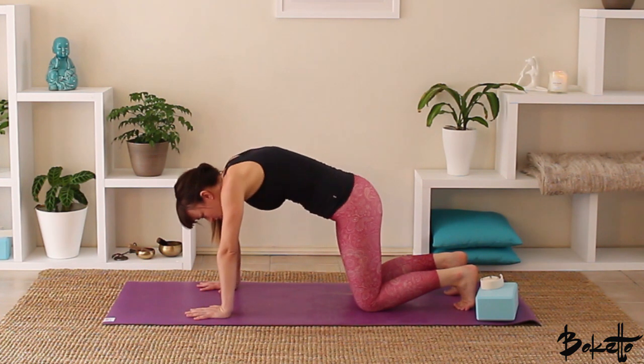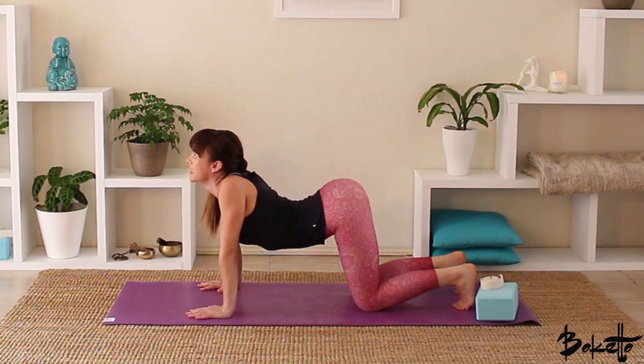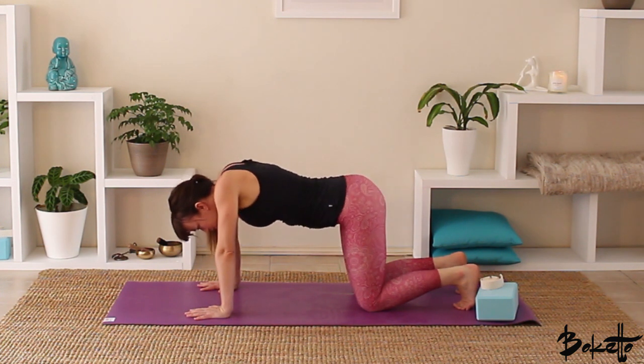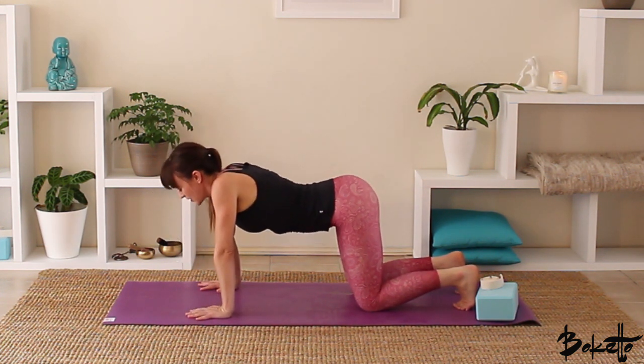Inhale through the nose, looking up, draw the shoulders away from the ears, let the belly melt through. Exhale, roll the spine over, draw the belly button up towards the spine, press the hands into the earth. Feel as if we're pulling the back of the heart up towards the ceiling. Inhale to look up, exhale, roll the spine over.